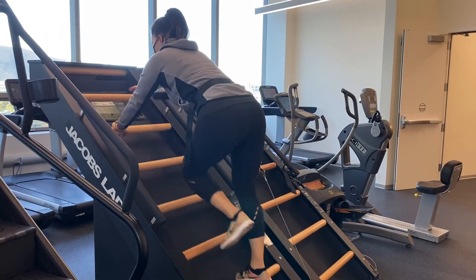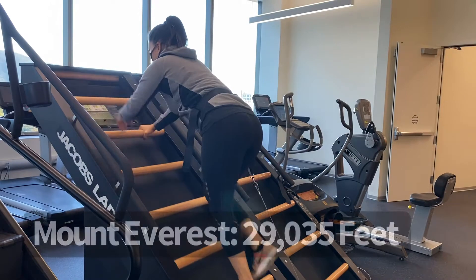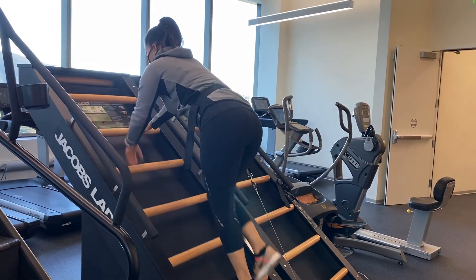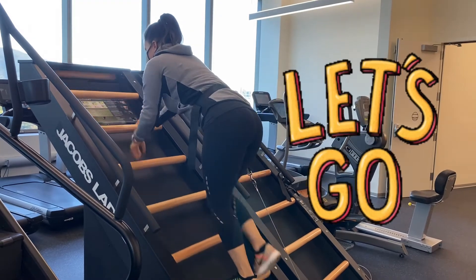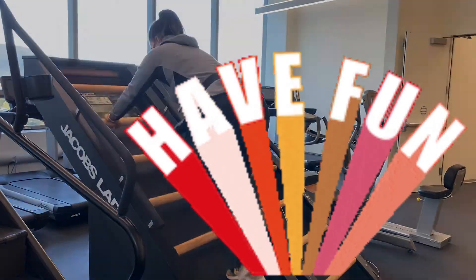And if you're up for the challenge, see if you can climb Mount Everest on the Jacob's Ladder — it's 29,035 feet. Record your time for that distance and repeat in four weeks to see if you've made any improvements. Post your score in the comment section below and have fun.